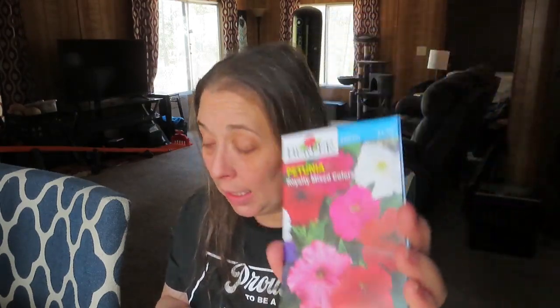Up next we have Walmart seeds. I went to Walmart and wasn't going to buy any seeds, but they were just calling to me. Of course I found some beautiful petunias. I'd like to get seeds from a couple of different places just in case I have poor germination with one. Also, I have a seed buying problem — I'm a collector of seeds.